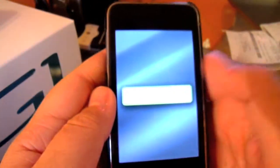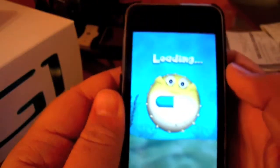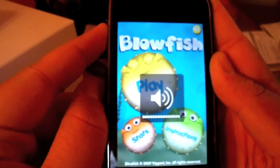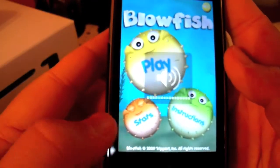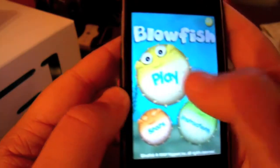This is a portrait mode app, not a landscape like a lot of them, as you can see — loading. And then you have stats, instructions, and play. We'll go ahead and play.